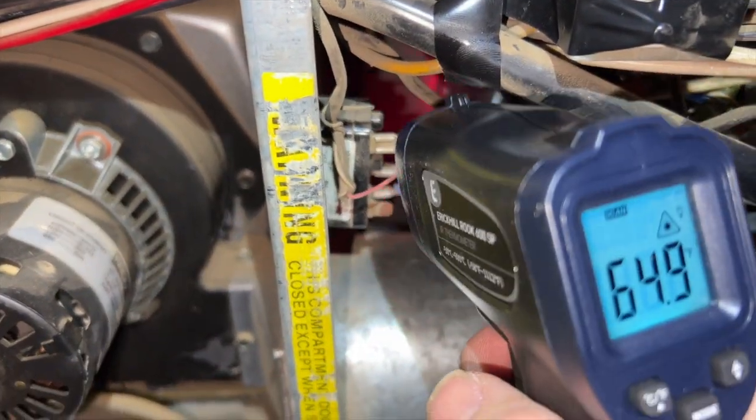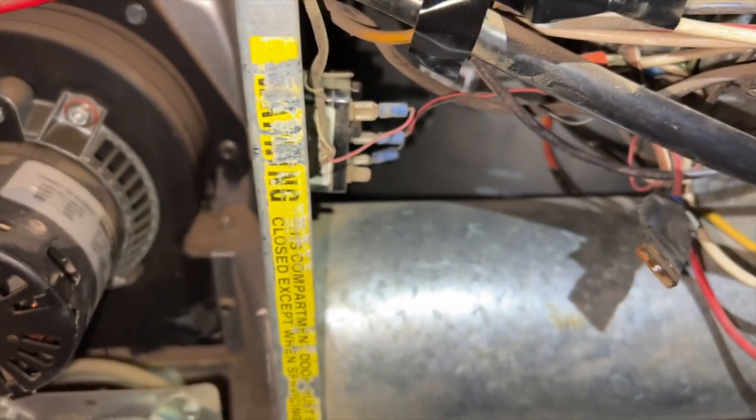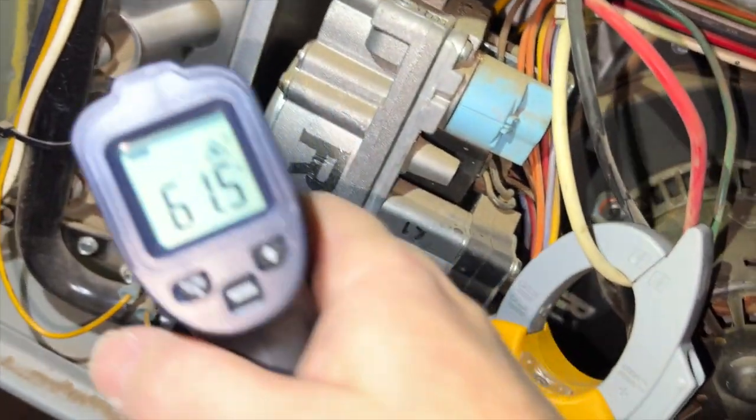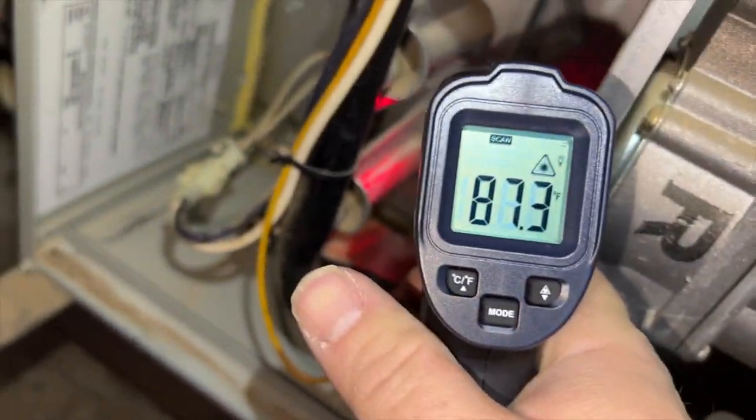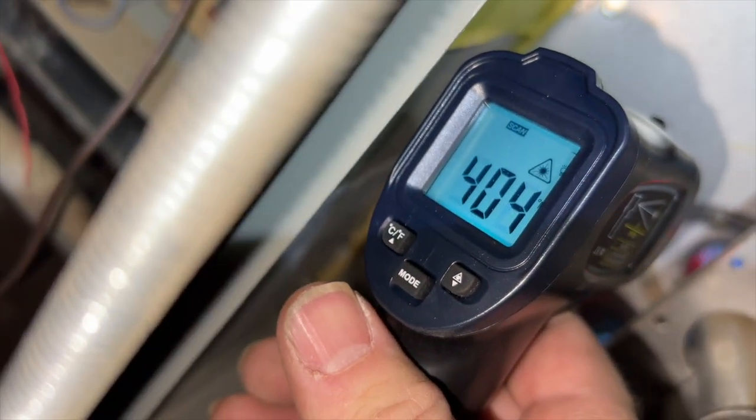You can also use it for connections — that seems to be okay. And we can shoot the burner — whoa, there we go. Should be in the 400s — yeah, there it goes.